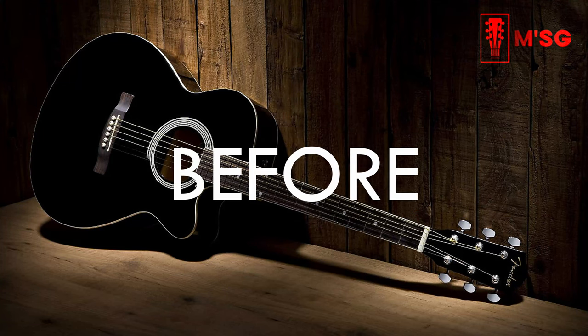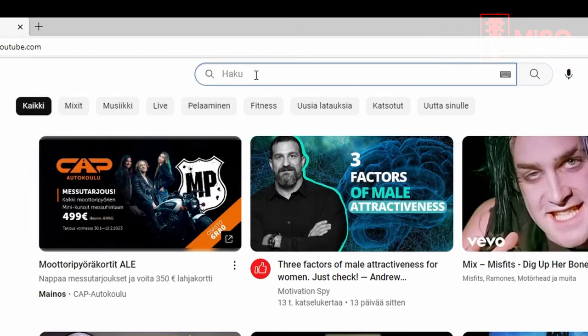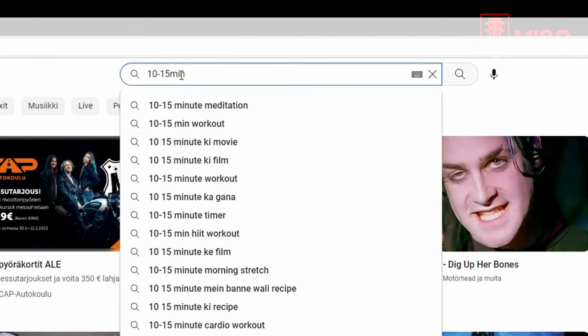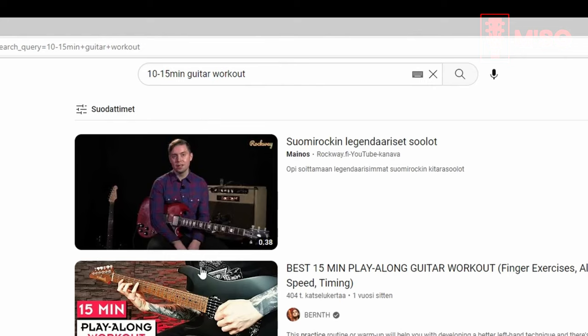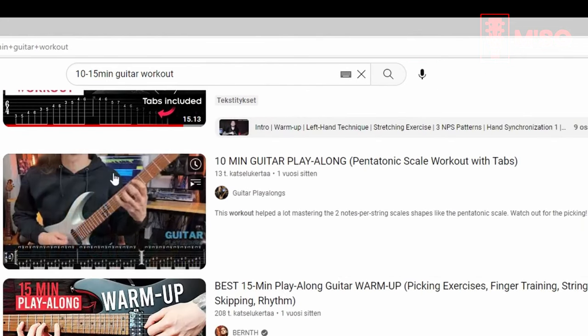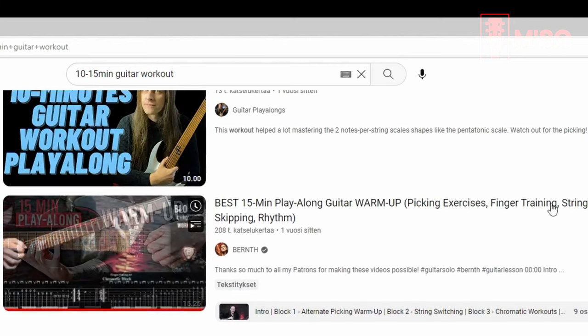Do a warm-up routine before you start to practice songs. Search YouTube for at least two or three different 10 to 15 minute workouts or warm-ups and play each of them in turn every day. If you can't begin with normal speed, go slower. You can slow down or speed up YouTube videos. Do these workouts until you play perfectly at double speed.